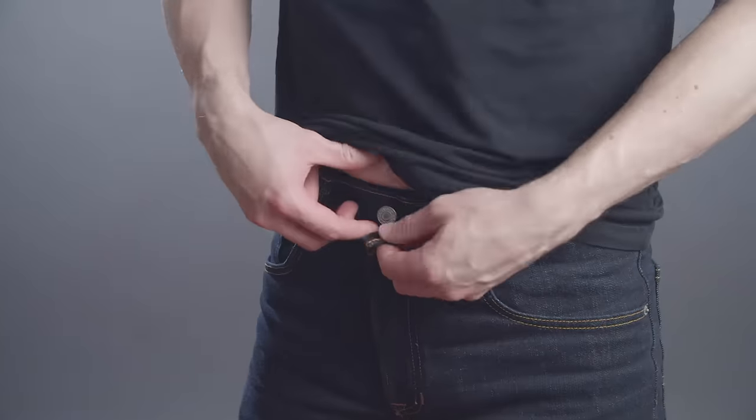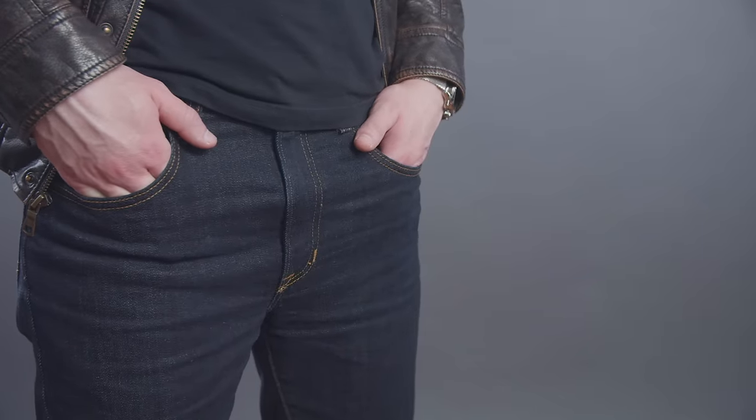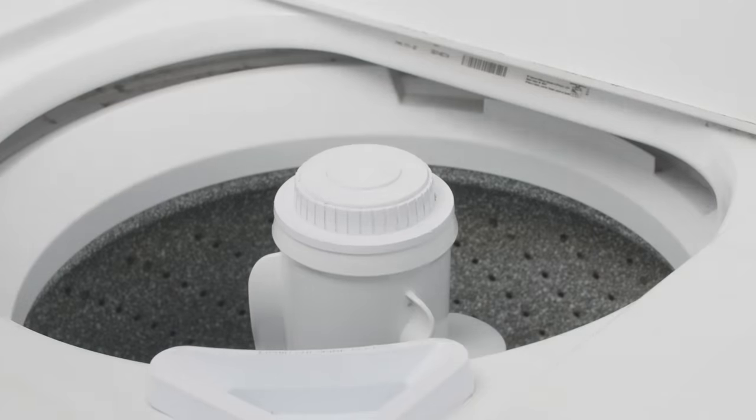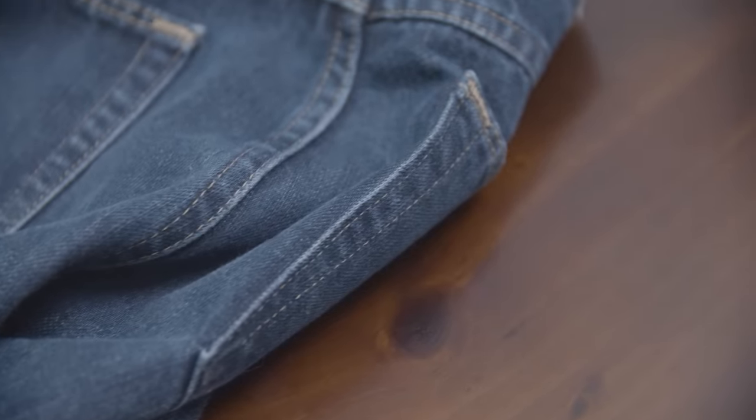You bought the perfect pair of jeans. They fit just right. They're super comfortable and you feel like a million bucks every time you put them on. The problem? You've washed them so many times that that rich dark indigo color has faded, and now yeah, they just don't look the same. They don't look as good as they used to.